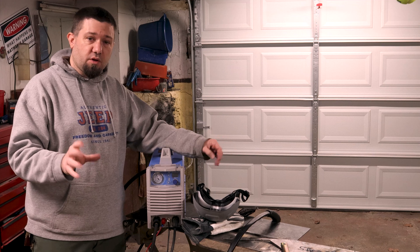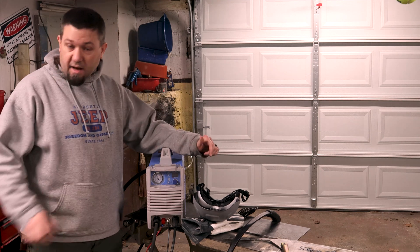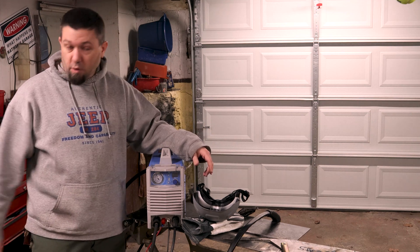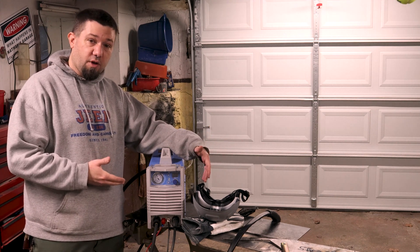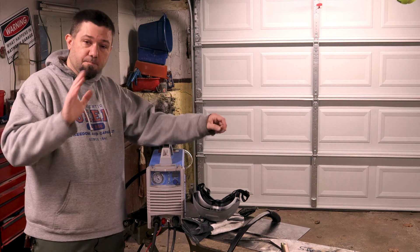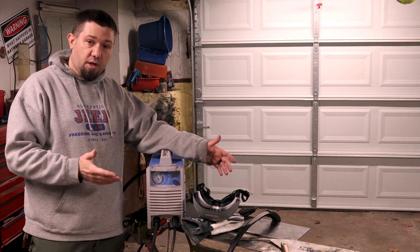I just want to be completely straightforward and let you know that I have had an issue or two with this cutter. The welder, which will be another upcoming video, has been pretty good — I haven't used it a whole lot, but I know some other folks that have used the same MIG welder from Yes Welder and it's been a pretty good machine for them. The cutter line for Yes Welder was relatively new when I ordered this, so it could be that there are just some quirks to be worked out. Maybe I have the first model. If I hear anything from Yes Welder about improvements, I will let you guys know.